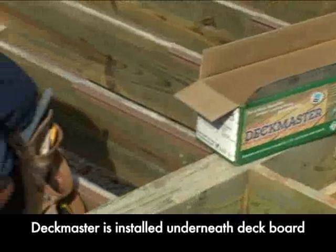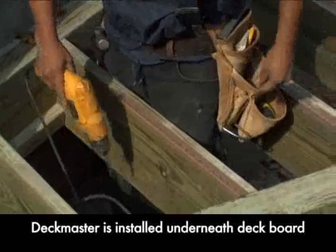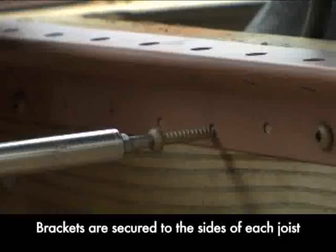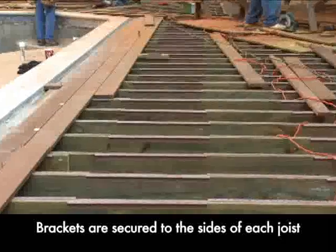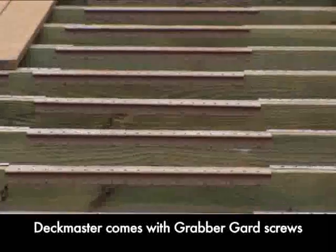Deckmaster is easy to use and makes your deck look good. Deckmaster is installed from underneath, so there are no screws on top of the deck, marring the beauty of expensive hardwoods or composites. Brackets are secured to the side of each joist and not the top, reducing the risk of wood rot around fasteners. Each bracket is pre-drilled, so screw placement is perfect every time.